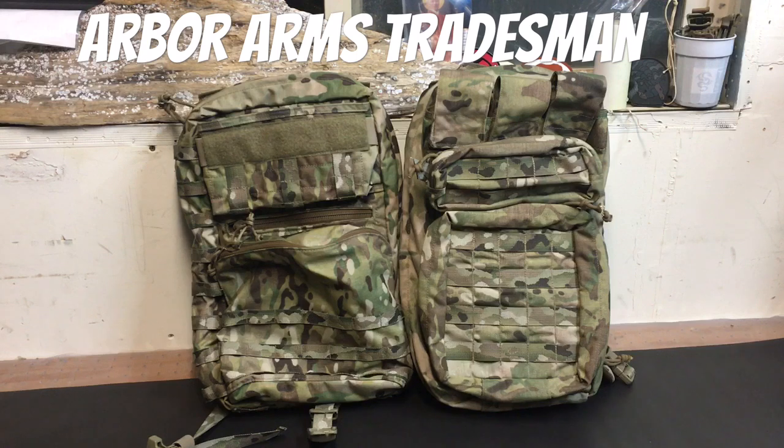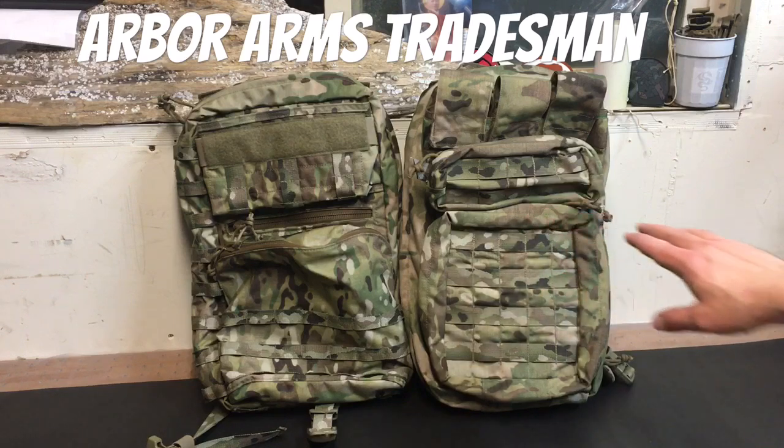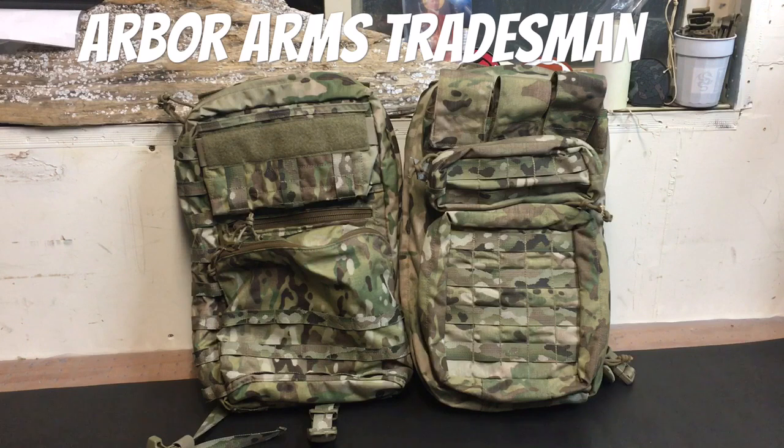I wanted to kick this off with its heritage and then the standard configuration it comes in. On the right you can see the old Aries Armor Combat Medical 12 pack, and on the left the Arbor Arms Tradesman Pack. As far as footprint goes, these things are about as close as possible — same height, same width, very similar depth. The pocket layout is a little different, but you can definitely tell how this thing evolved over time and how they made it fit a whole multitude of roles with the same base pack.